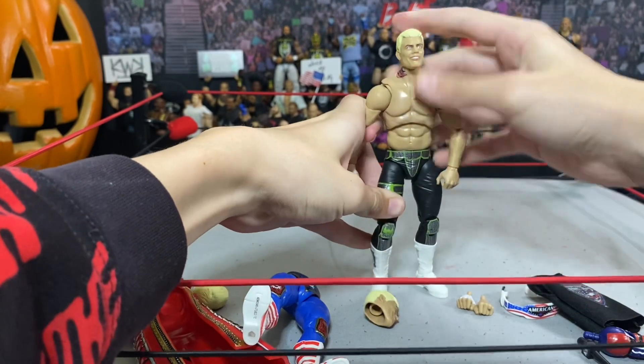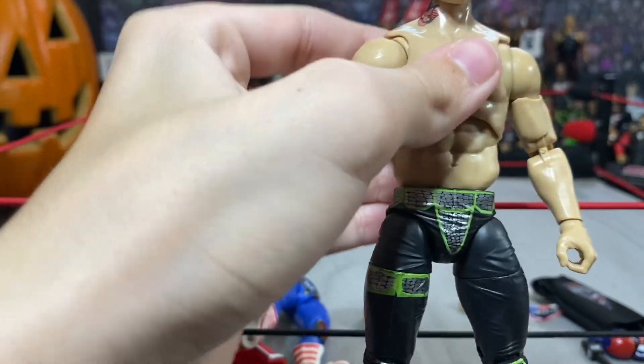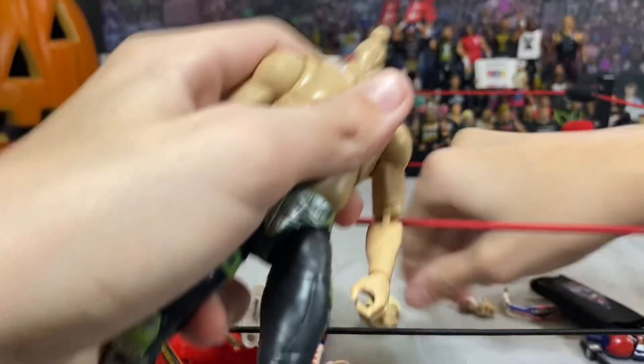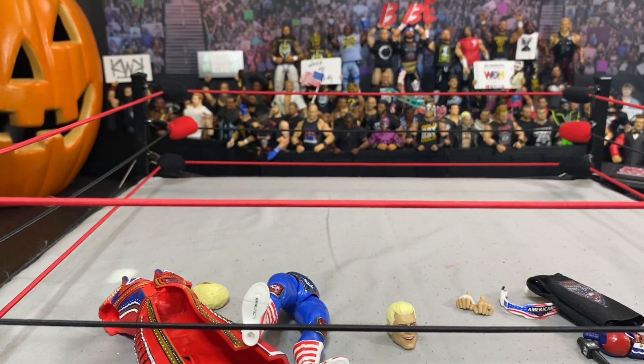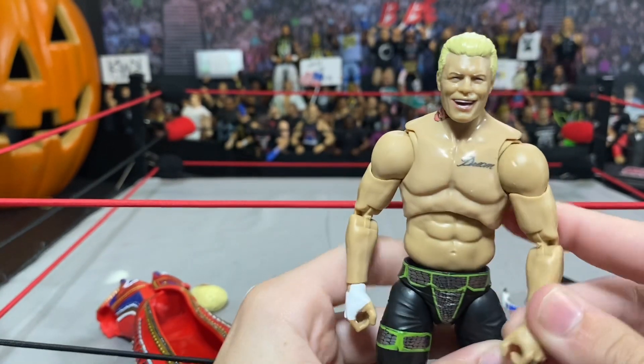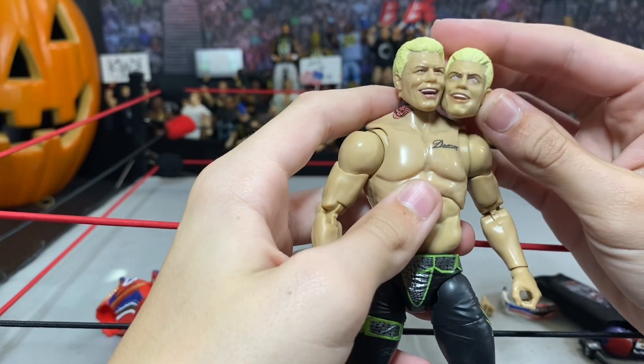If you guys can see here, the torso doesn't really line up with this, but it's alright — for the most part this looks pretty good. I'm not a big fan of either of these headscans actually. The Unrivaled 4 headscan is amazing, guys — let's see how it pops on there. Now he has no neck, dude. That probably doesn't look good — he literally has no neck. Let's compare these Cody headscans.